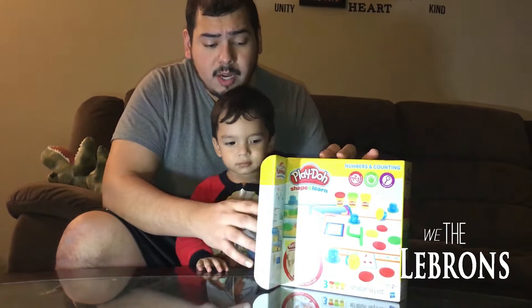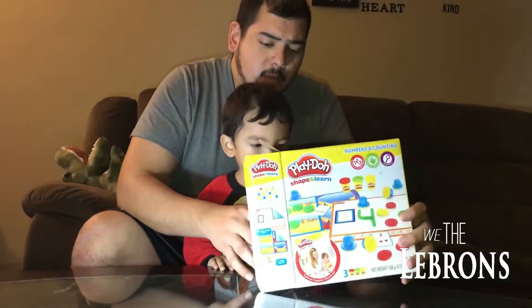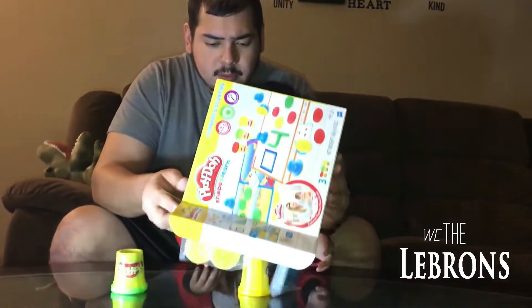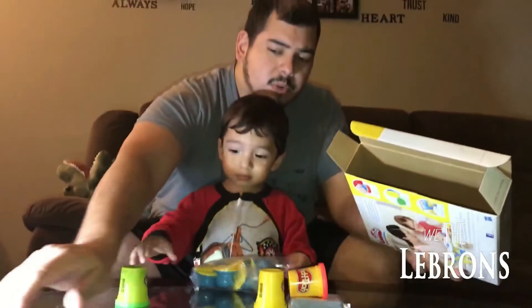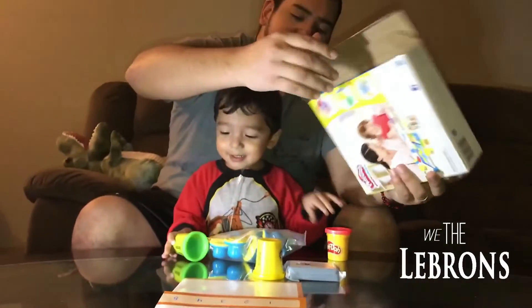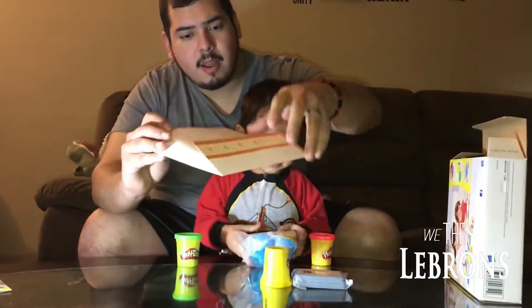All right, so as you can see, the box opens on itself. Just like that. We're going to pour the contents out. Are you ready, Leo? All right, so we're going to do two books — we're going to need one. We're going to do one with the numbers. First and foremost, we're going to take the mat right here.